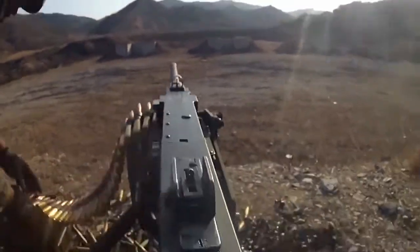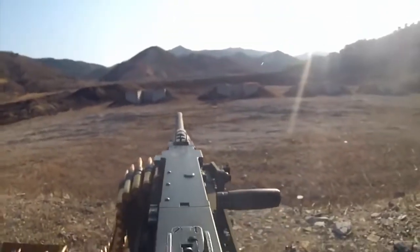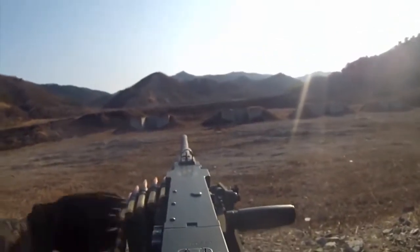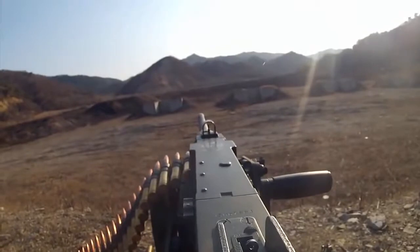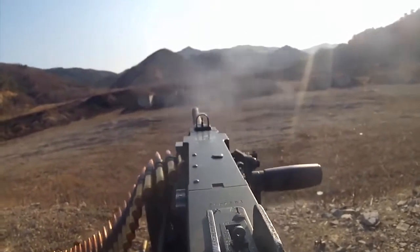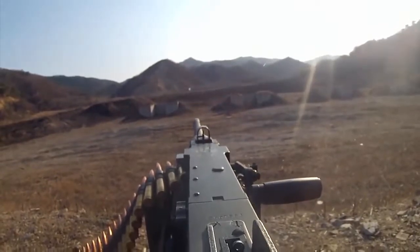Do the same thing again — push it forward, bolt release. All right, now you can hit the one. Make sure you're tied in on your target. Stand by — contact. Bolt release.